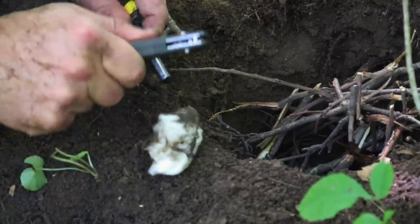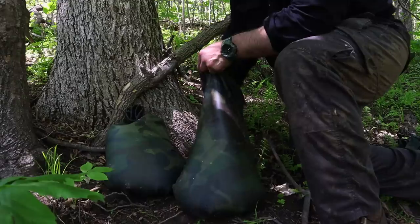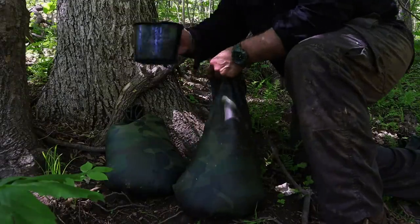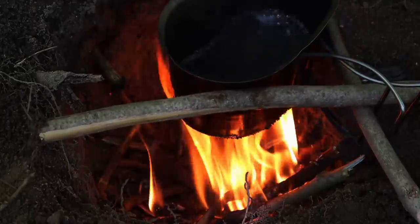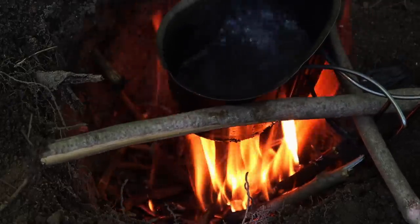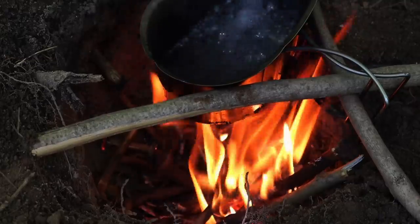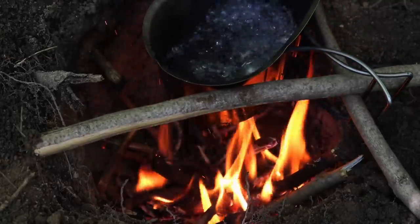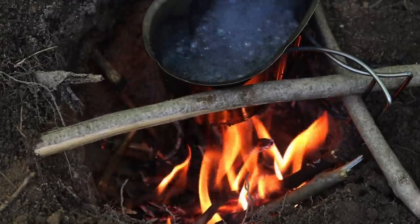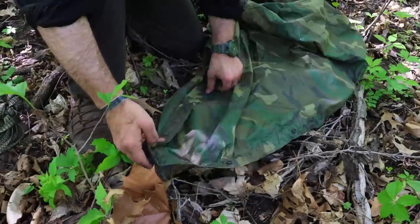To get the fire going we use a common field dressing — it's just sheets of 100% cotton. We take out that cotton, then apply face paint, which is made of paraffin wax, to act as a flame extender to keep the cotton lit longer. Ignite the tinder with a ferro rod, get the fire going, and then boil our water in a canteen cup to make it safe to drink.